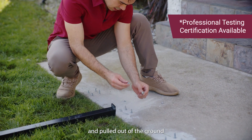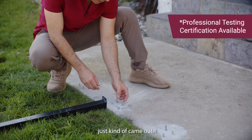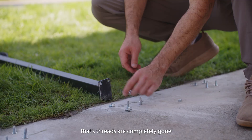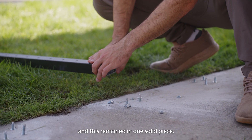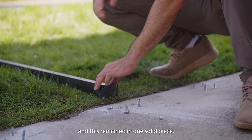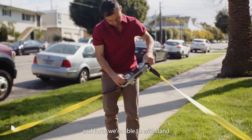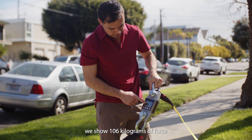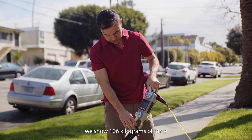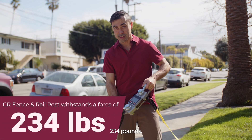Let's take a look at some of the byproducts of our test. The anchors were completely snapped and pulled out of the ground, and the nuts just came out. The threads were completely gone because the whole system pulled everything out — while the post remained in one solid piece. On the scale, we show 106 kilograms of force applied, which is 234 pounds.